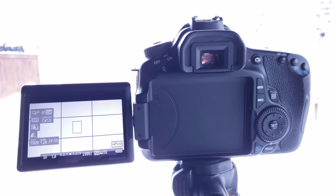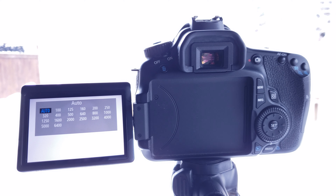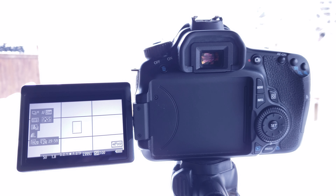We've got our exposure in manual, our frame rate set to 24, and our shutter speed set to 1 over 50. The next thing we're going to do is adjust our ISO. For most cases, you're going to want to keep this as low as possible. Right now it says ISO auto, so we're going to hit our ISO button to get into that menu. The lowest we can go is 100, the highest is 6,400. We're going to go back into that menu and set it to 100, because if we turn it up too much, it's going to introduce noise to your picture.